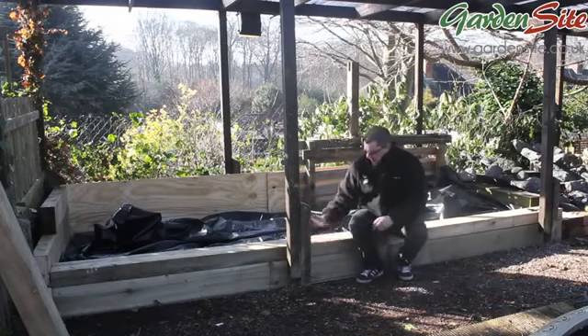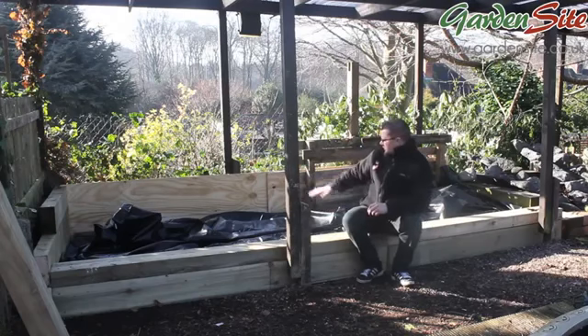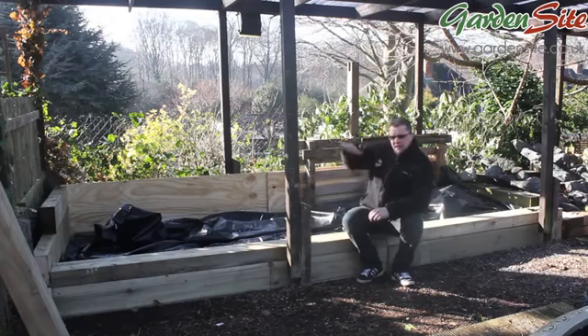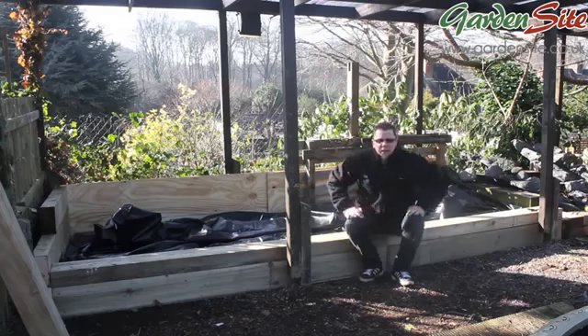As you can see now, the main construction around the front is done and the sides are being built up. What we need to look at next is to start building up the area at the back so we can get the tiered effect so the waterfalls will run down. That's going to start being built up now and I'll get out of the way again.